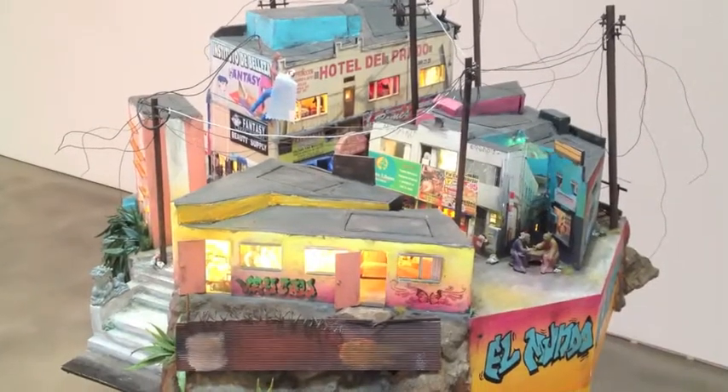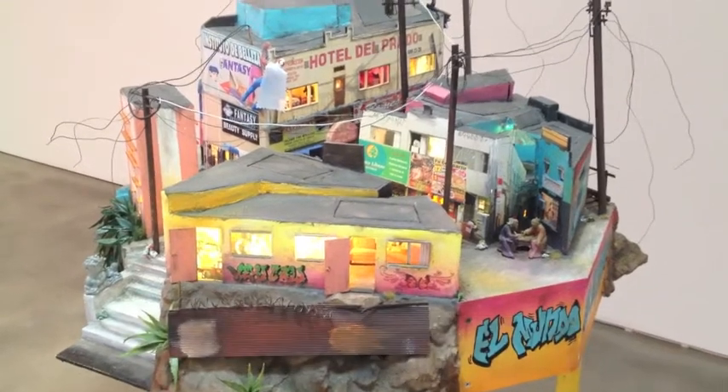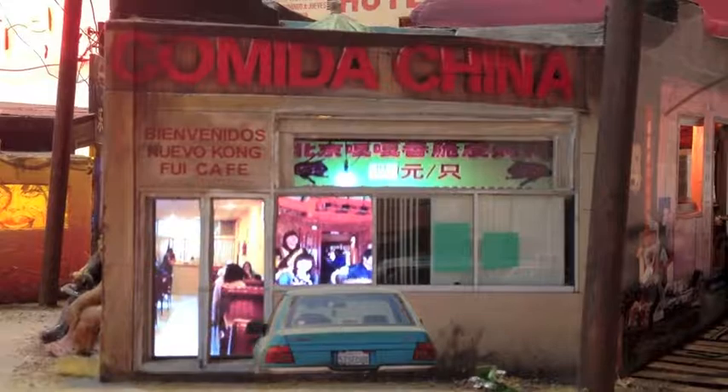This is a work by an artist, Tracy Snelling. Tracy is an Oakland-based artist here in California, and this piece is called Mexicali China.